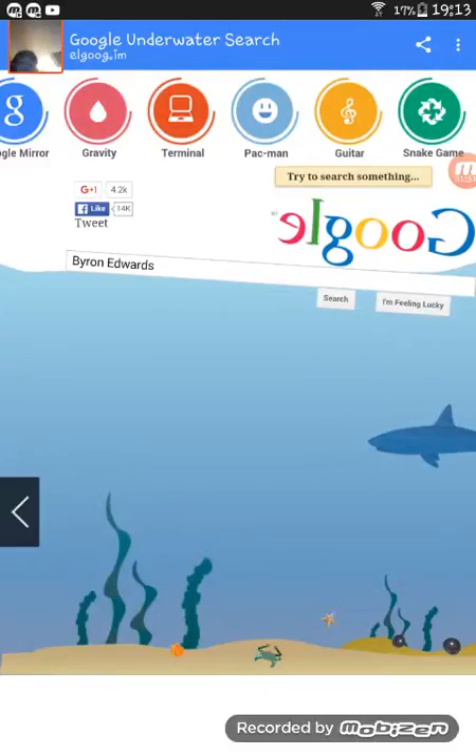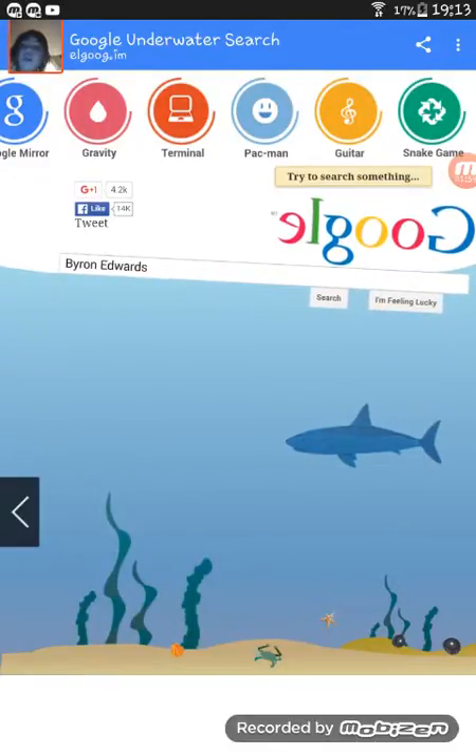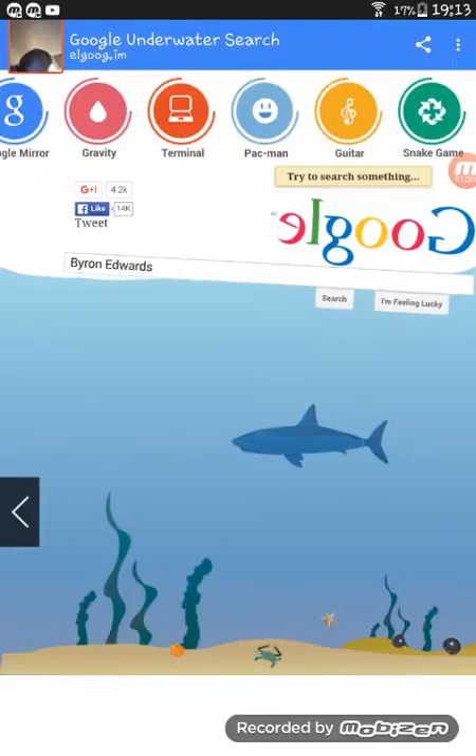You can play all different things. Google Guitar — that's pretty good. So I hope you like watching this video.